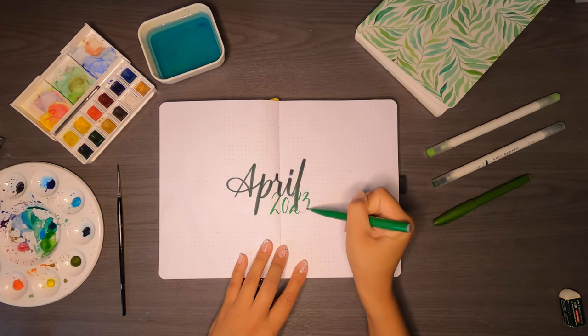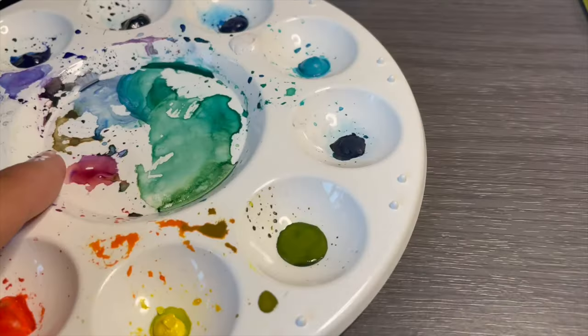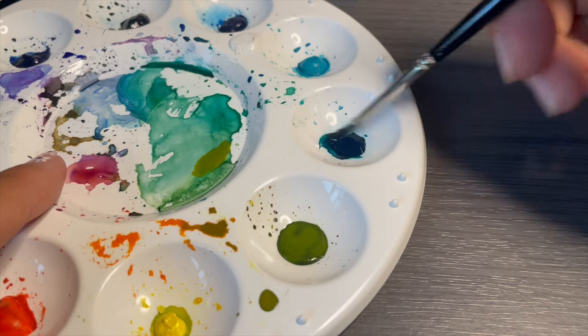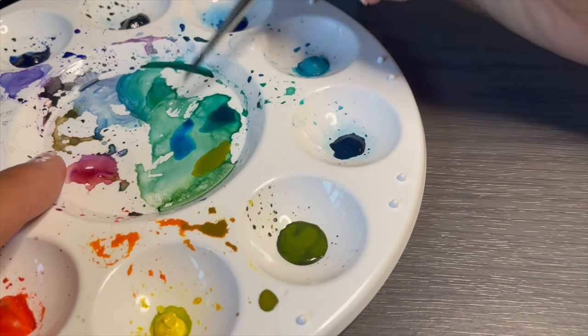For this month I'm using watercolors from Winsor & Newton. In September 2020 I used cheap watercolors — the same ones from my 2023 setup — and I can tell you now there is merit to investing in higher quality watercolors. For example, my old ones feel a bit chalky when they dry and tend to transfer to the next page, whereas my Winsor & Newton ones don't.